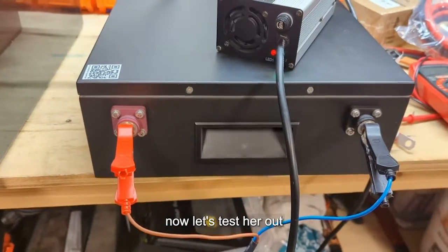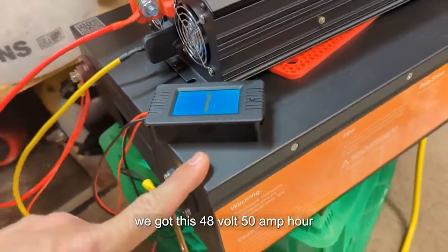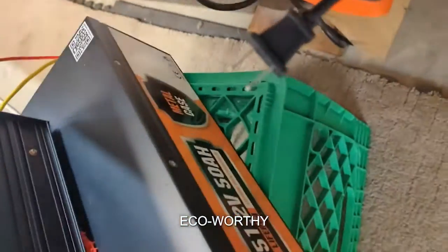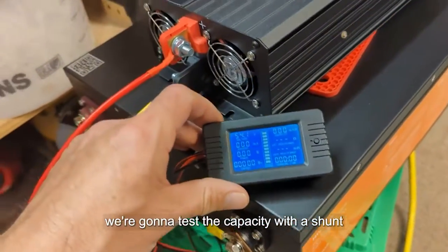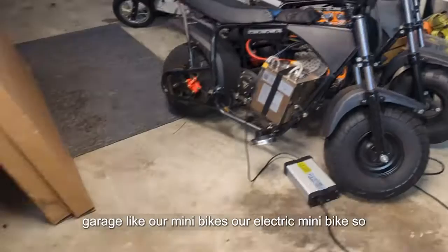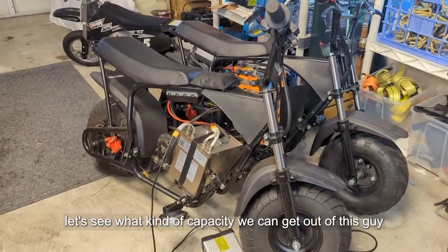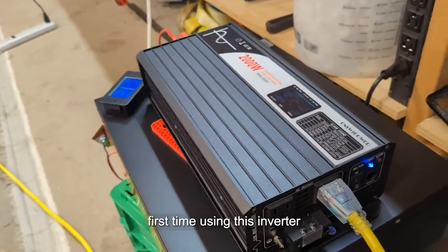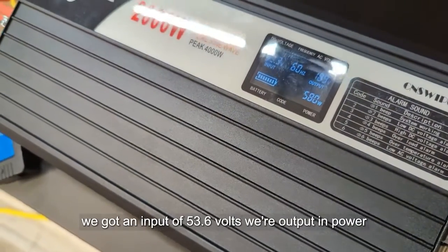Now let's test it out. We've got this 48 volt 50 amp hour battery by ECO-WORTHY and we're going to test the capacity using a shunt and an inverter. We'll charge random stuff around the garage like our electric mini bikes and see what capacity we can get out of this. First time using this inverter — we've got an input of 53.6 volts and we're outputting power.